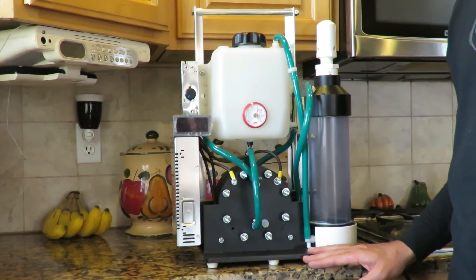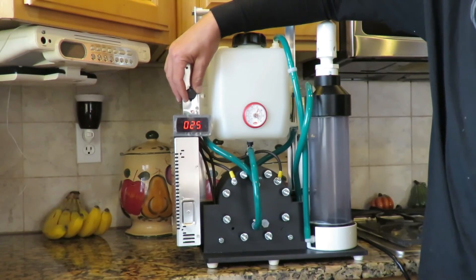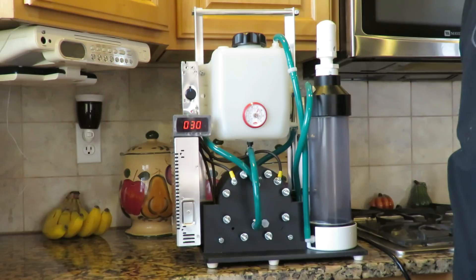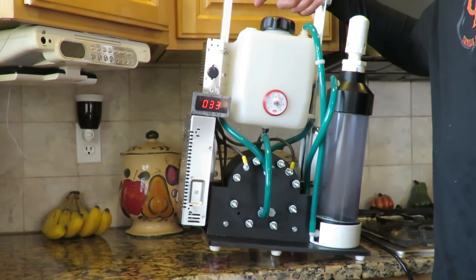It will produce up to 1.8 liters a minute of oxyhydrogen gas. It has a variable control so you can dial in the amount of output that you want. This unit will work with 120 volt or 220 volt. It has a nice carrying handle so you can take it and carry it with you.